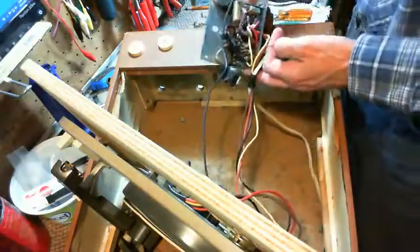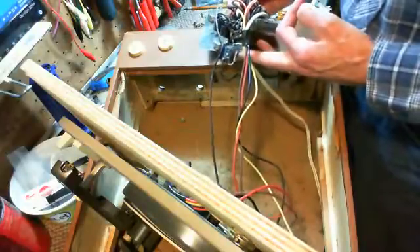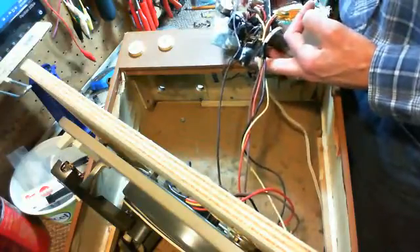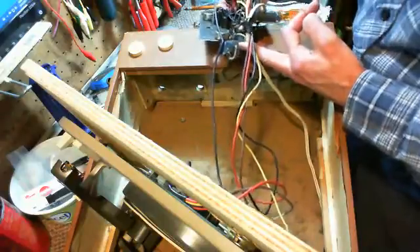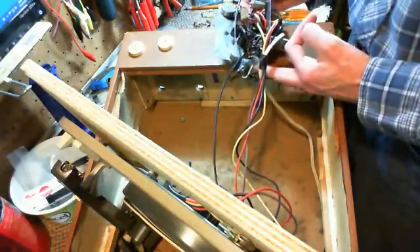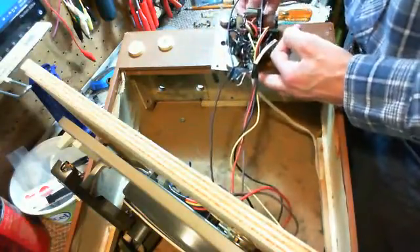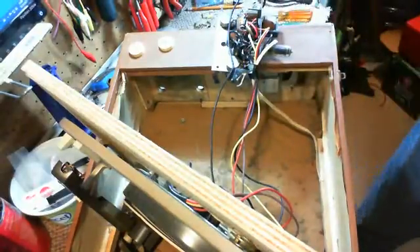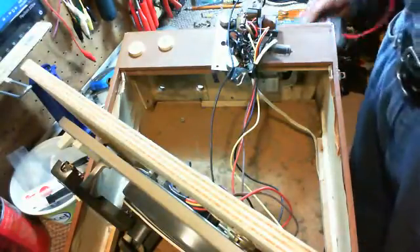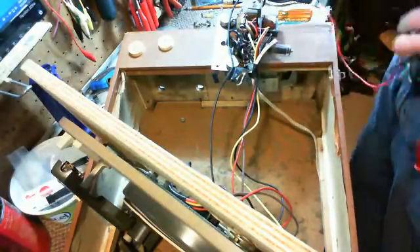What we're going to do is we have to determine the polarity here. Make sure we put this guy in correctly. These are really simple circuits and devices here, but just being a little overly conscious.